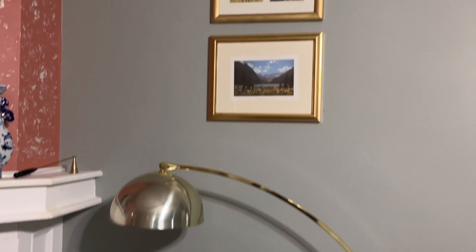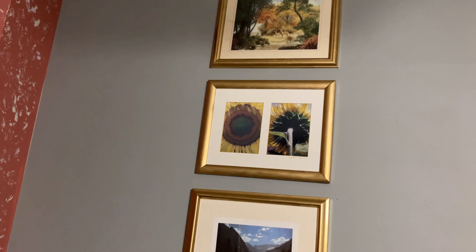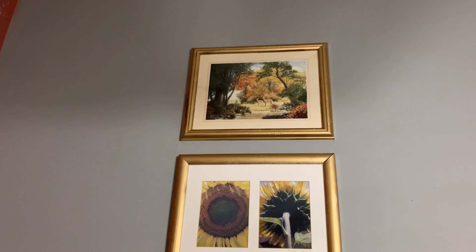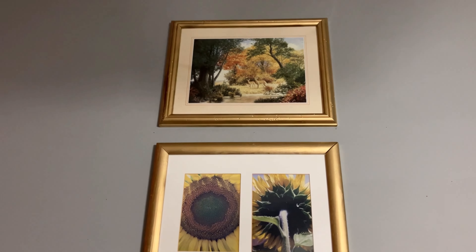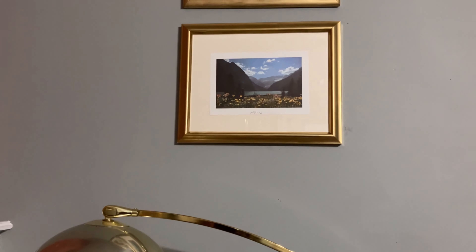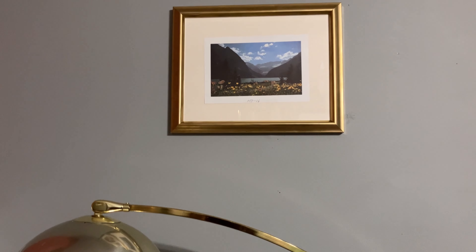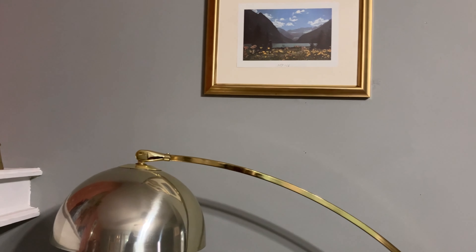Over on this wall I have three thrifted pieces — I showed at least two of them on my recent thrift haul. I spray painted the frames gold. The top one is a fall scene, the middle one is a sunflower print — sunflowers represent fall for me — and then another piece with a sunflower patch. The bottom one is actually a photograph.